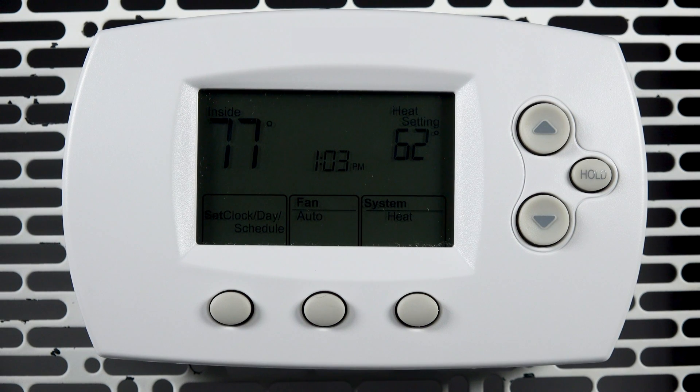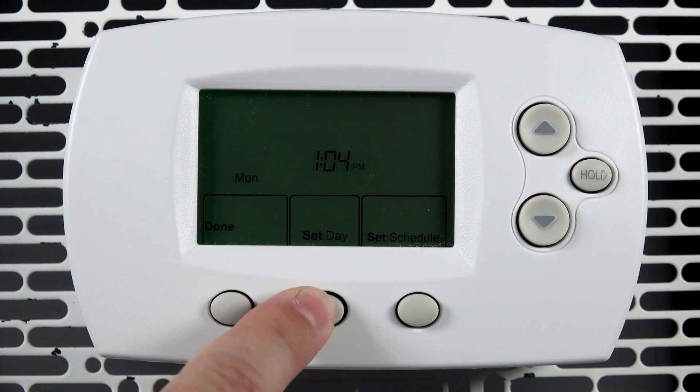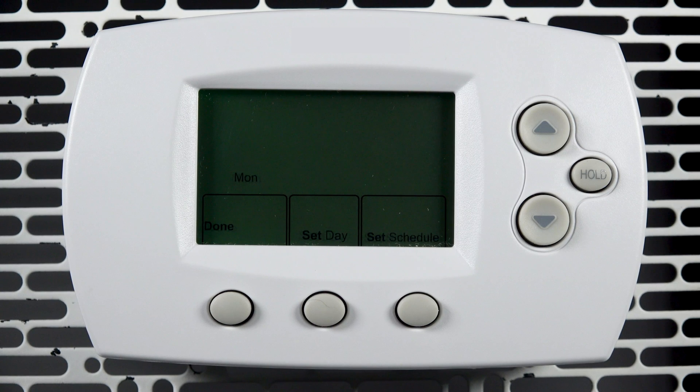After wiring and mounting your thermostat, the first thing you will be asked to do is set the day and time. Press set clock, day, schedule to start the setup. Use the arrow buttons to adjust the time if needed. Press set day and use the arrow buttons to adjust the day of the week if needed.